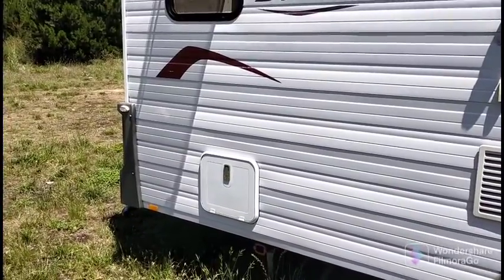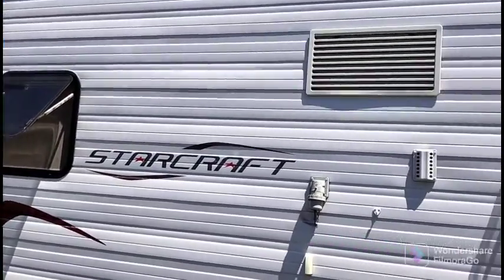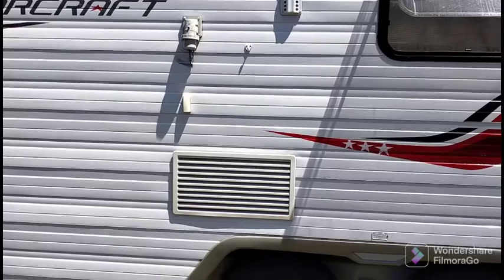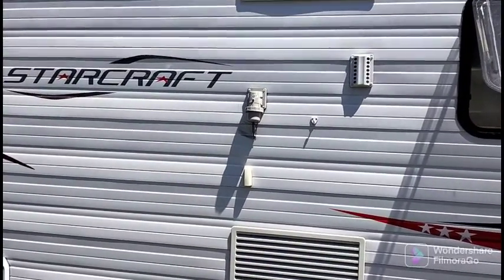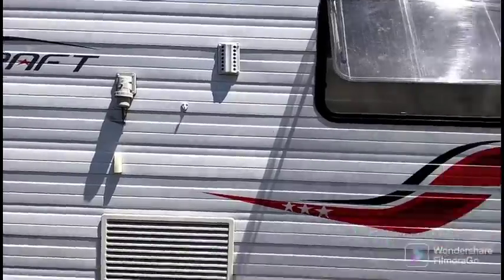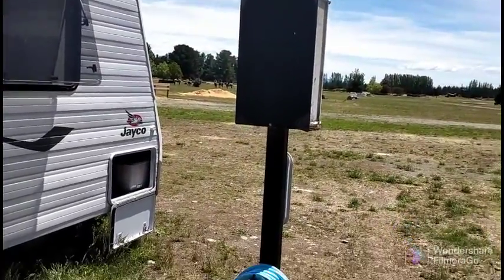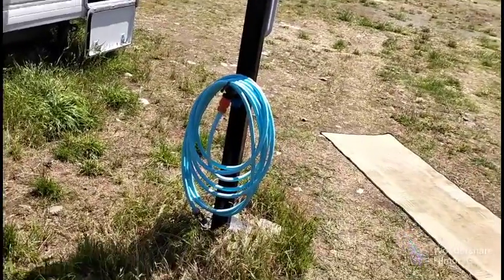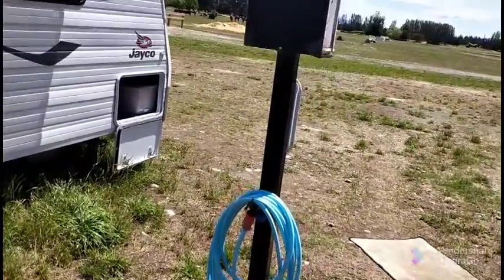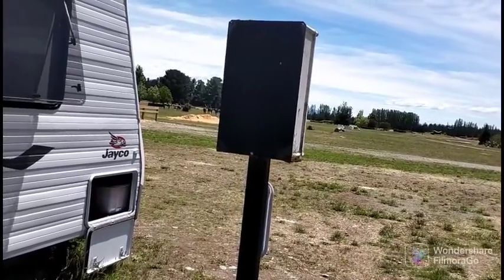So that's where our cassettes go, and that's the bathroom window just there. This is where our fridge vents are, and that is where we plug our power in when we're on power. We're lucky here because we've got a post with the water — we can fill up our water — and on the other side there are power plugs.